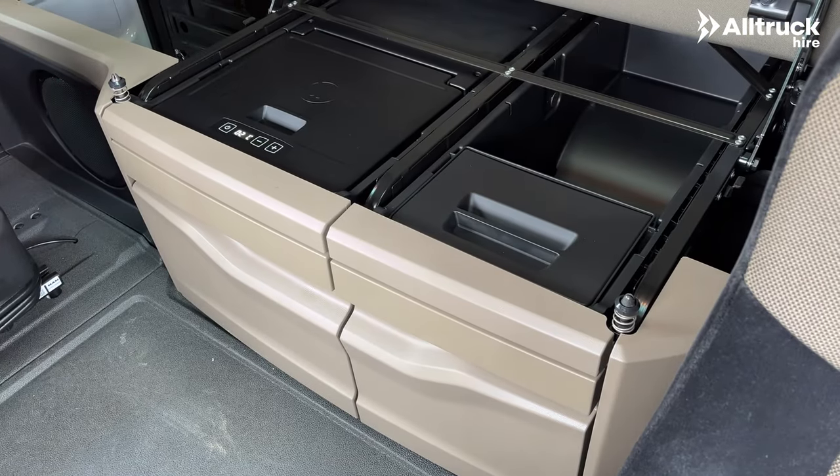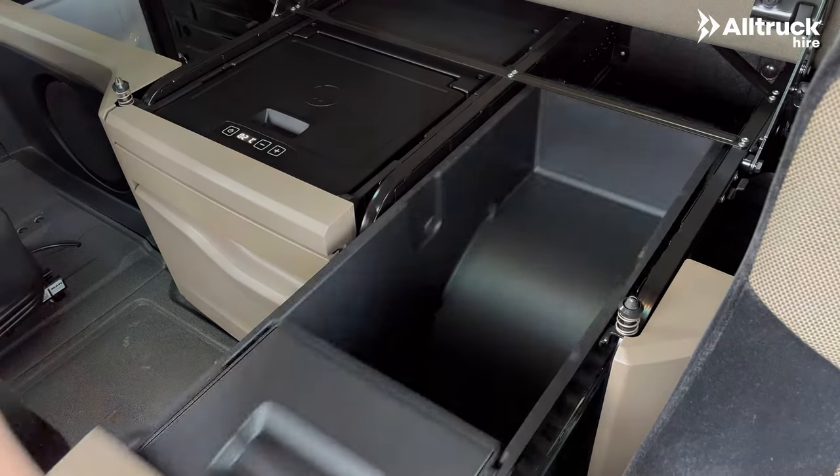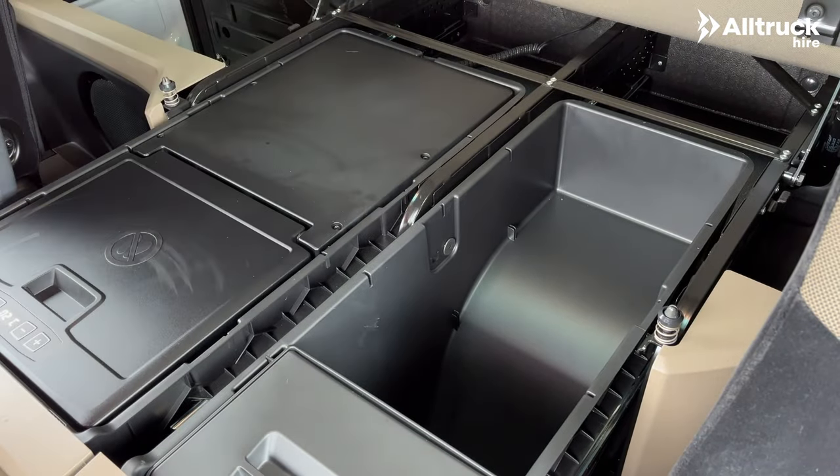The fridge and bin along with the storage also slide out, so if you have the bed down you can slide these out easily and still access all your food and whatever you have stored under the bed.